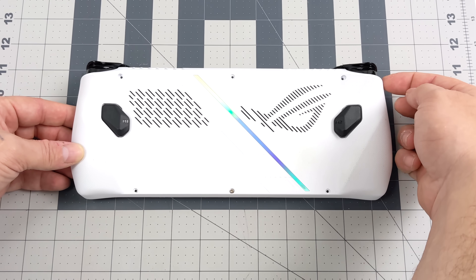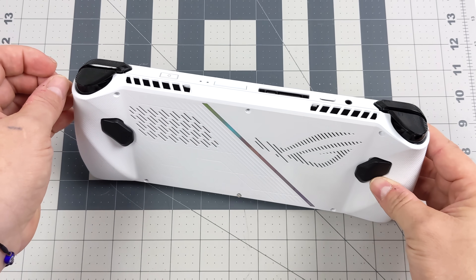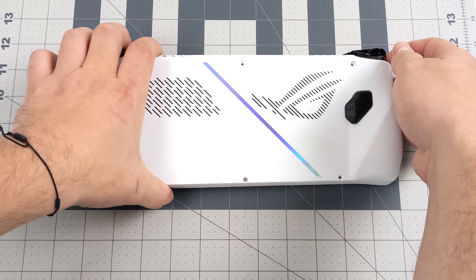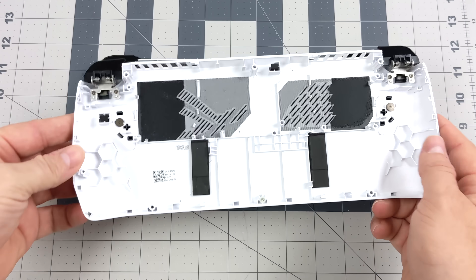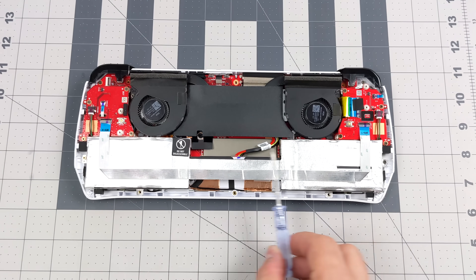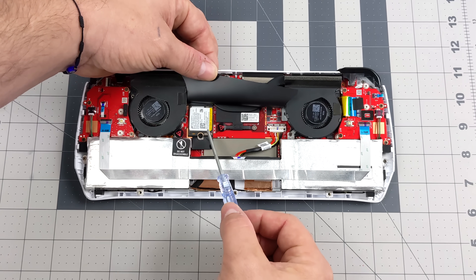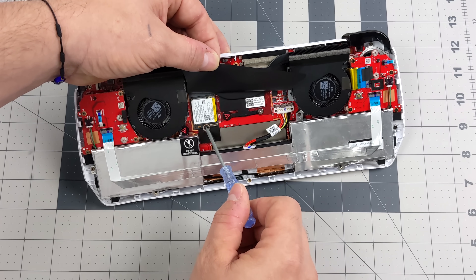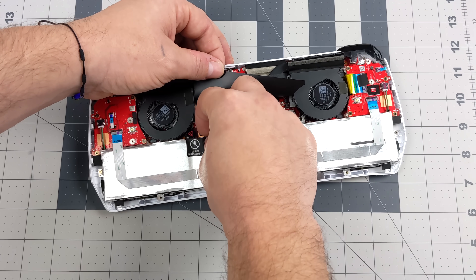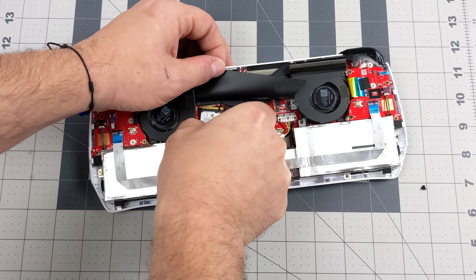Now that all the screws are removed, give a little pressure to the back panel to pry it off. Starting around the triggers makes it really easy if you don't have a spudger. Just put a little bit of pressure and it'll pop right off. That bottom screw in the middle is going to stay with the back panel — it's got a little clip on it. Now we can access the NVMe SSD right here under this black flap — a little 2230 drive, 512 gigs, PCIe 4.0. We'll remove the screw that secures the SSD and pull this 2230 NVMe right out.